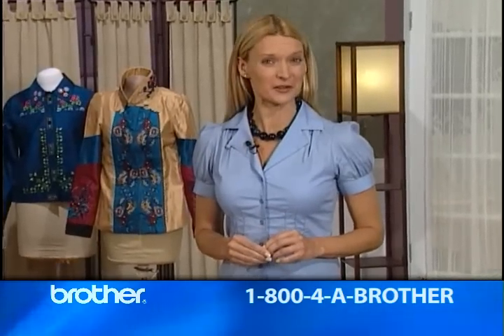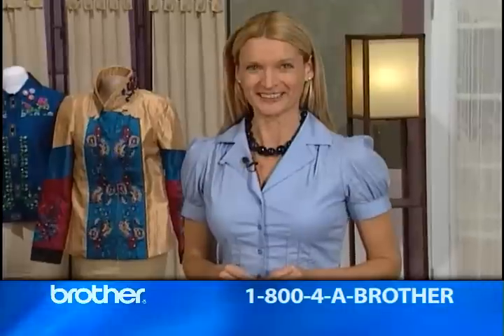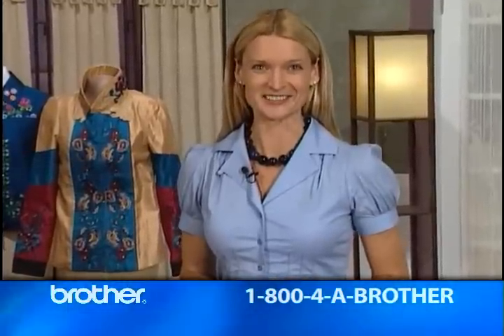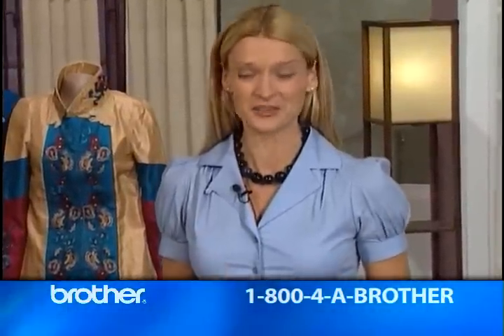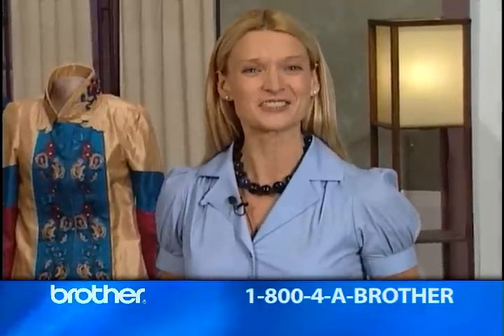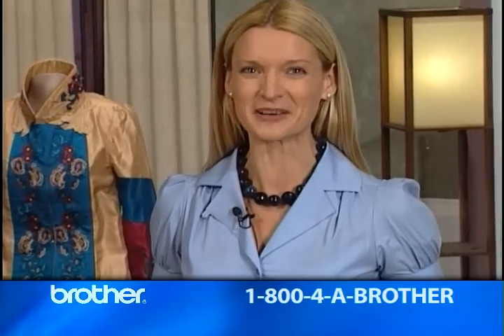And if you pre-order your Brother Quattro, you can take advantage of special pre-order offers. Your local dealer can provide details. I know you'll enjoy your new Quattro as much as I've enjoyed showing you all it can do. So order your Brother Quattro today and make your creative dreams come true.